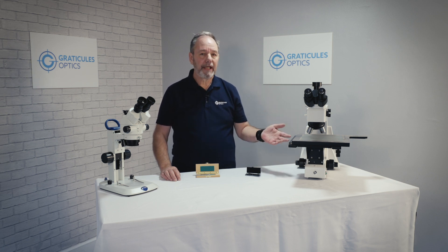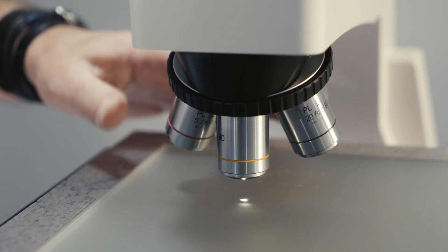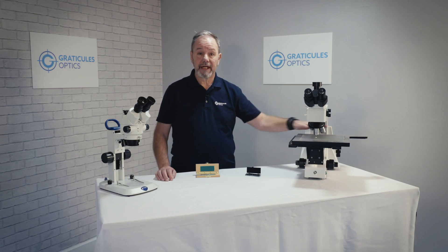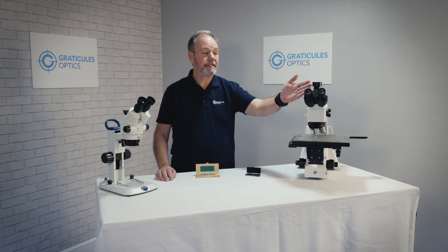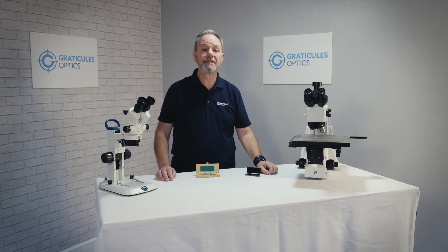Most compound microscopes allow us to change between different magnifications, normally on a rotating turret. Using a higher magnification will make objects appear larger. I'm using a times 5 objective magnification and introducing a scale reticule into the eyepiece. We have another video which explains how to size and fit an eyepiece reticule on our website.